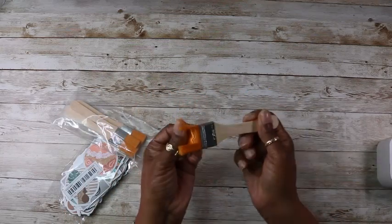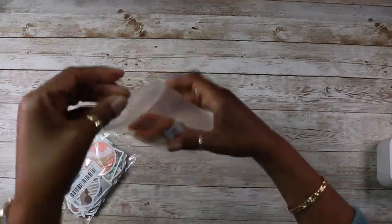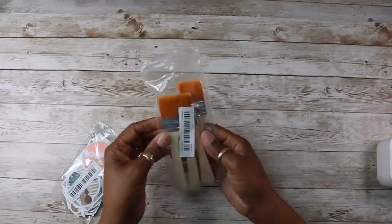Oh, but they're lovely though — they're for when I'm doing my mixed media painting. They're super cute.